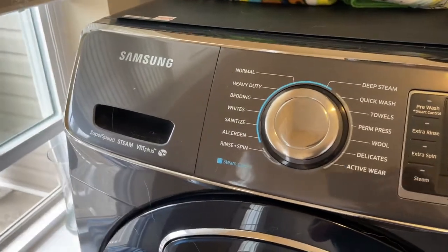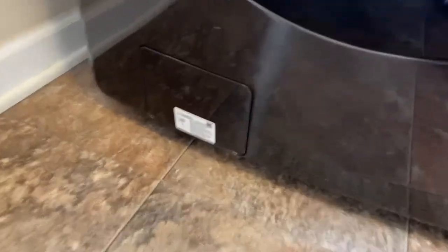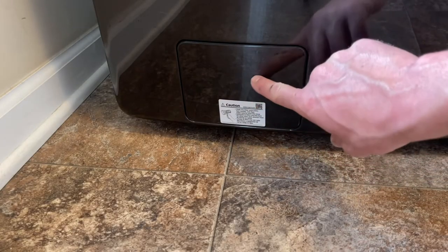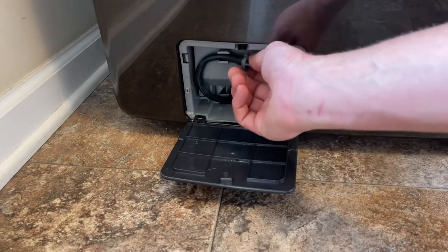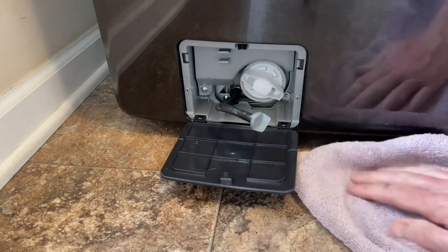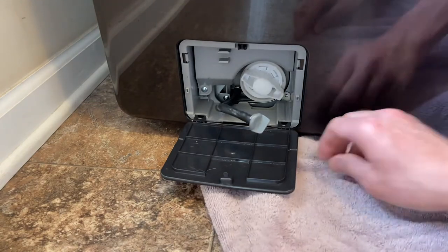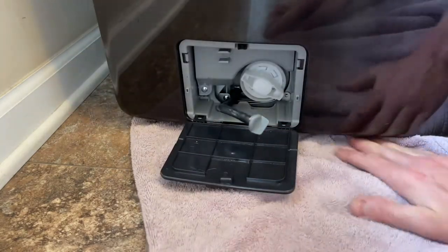So this is a Samsung front load washer. Way down here at the bottom there's a panel door — you press in and it opens up. There's a hose in there you want to pop off. Then you want to grab a towel or a small, flat pan — not a tall one, something flat like a pan. I just like to shove a towel under here, pretty deep.